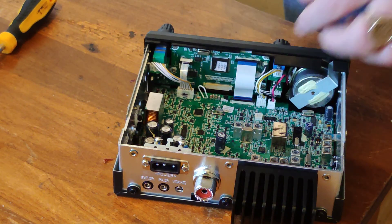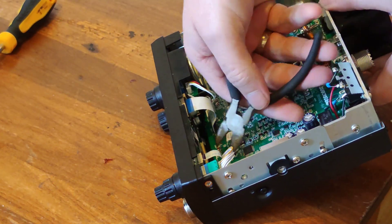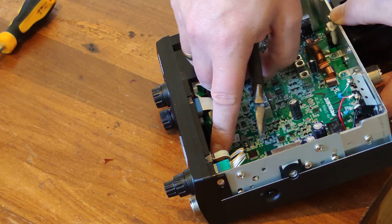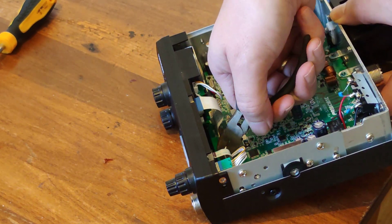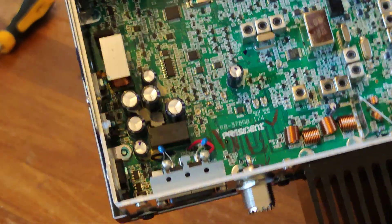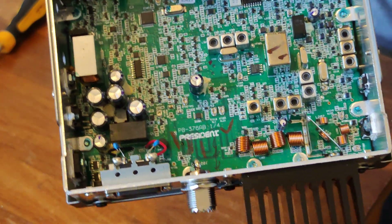I'm going to try and cut that little wire there. There you go, done. Wire cut – probably cut the wrong one. No, I haven't, that's the right one it is. And that's it, that's all there is to it.